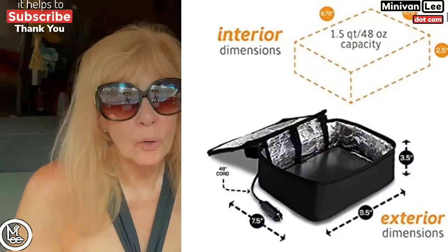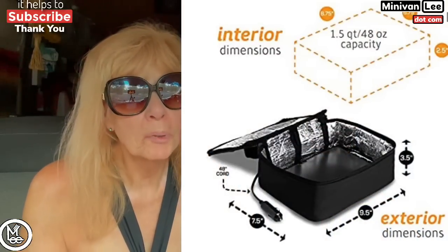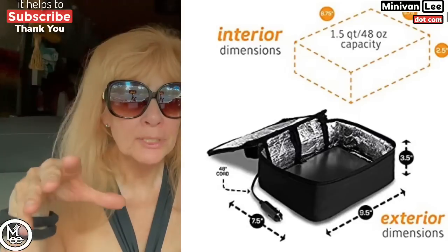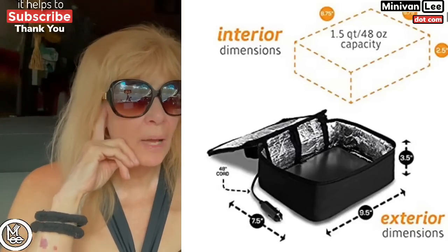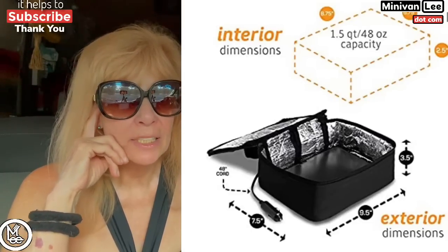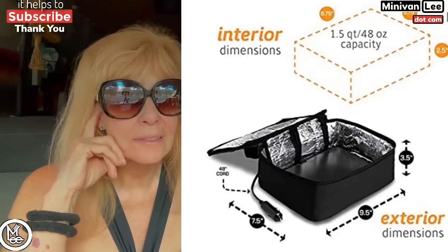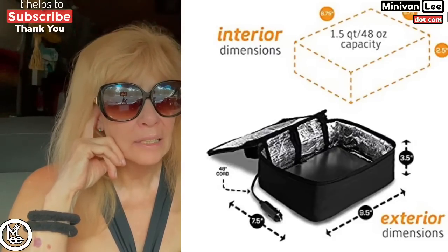The next one got 3% — that's the Hot Logic 12-volt. It's really the same principle as the trucker oven, but a lot of you like it better because it's more collapsible, takes up less space, and works just as well. Many of you mentioned using it to heat up frozen meals like Lean Cuisine or Healthy Choice.